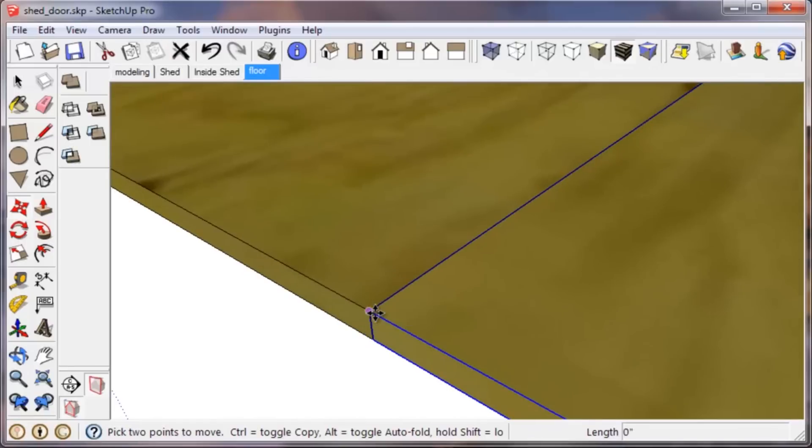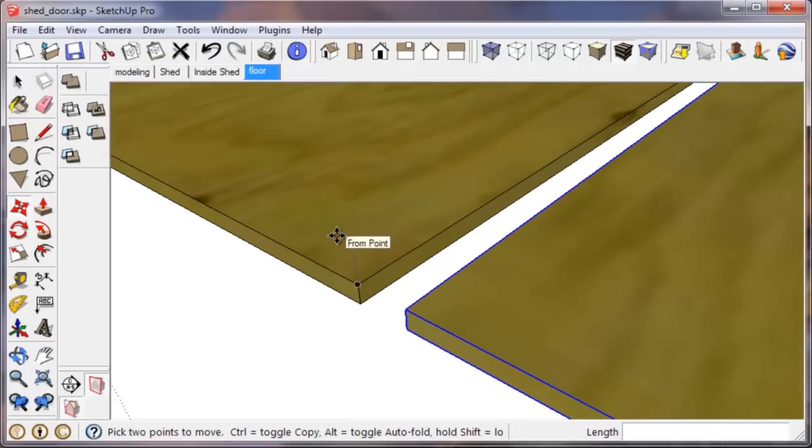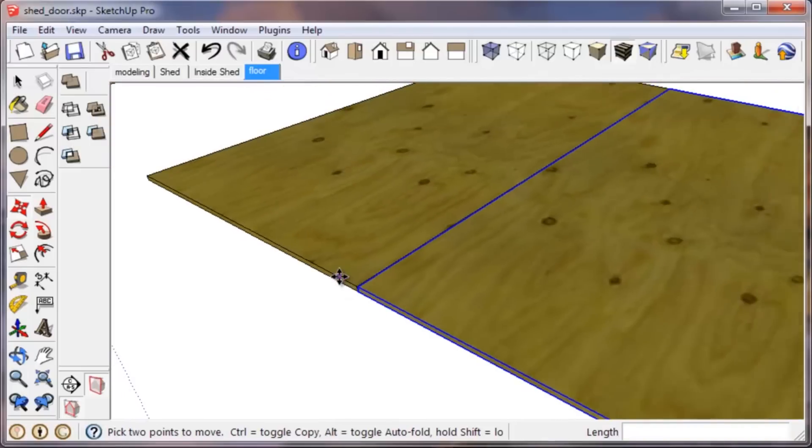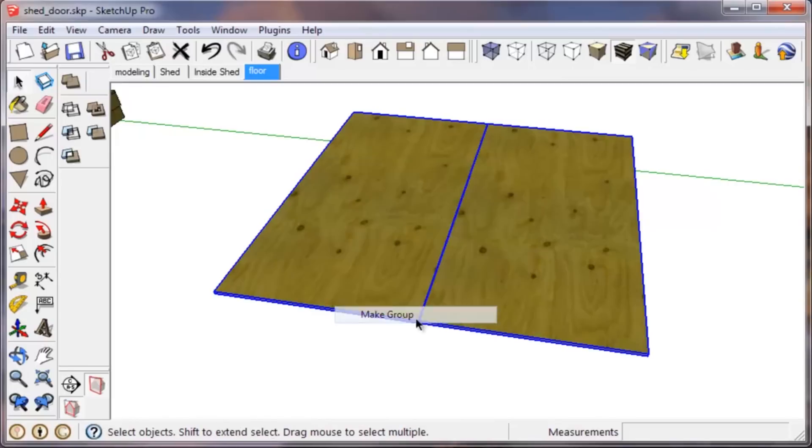If you're a carpenter, you know you need to have an eighth-inch space between your plywood. So start the move again to make a second move, pull out so it snaps to the green axis, click to finish, and type in 1/8 inch — press Enter — and it brings you precisely to the eighth-inch. Now hold down Control to go back to the select tool, select both sheets at the same time by clicking one, then holding Control and clicking the other. Right click and select Make Group.